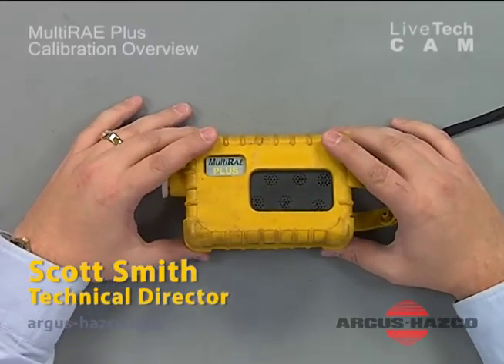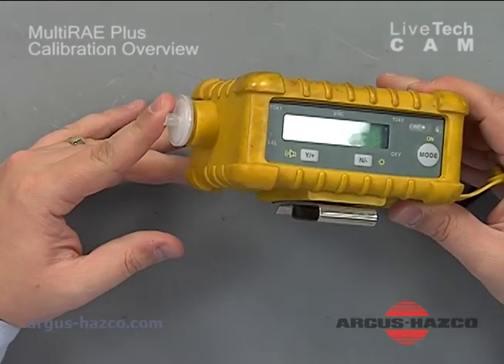Today we're going to discuss calibrating the Multi-Ray Plus. In front of me I have the Multi-Ray Plus in its yellow rubber boot with a water trap assembly applied.